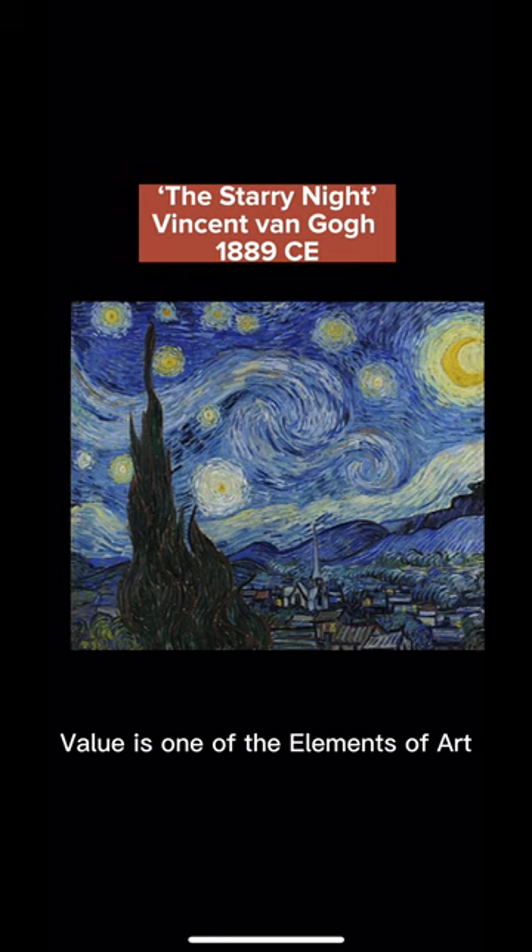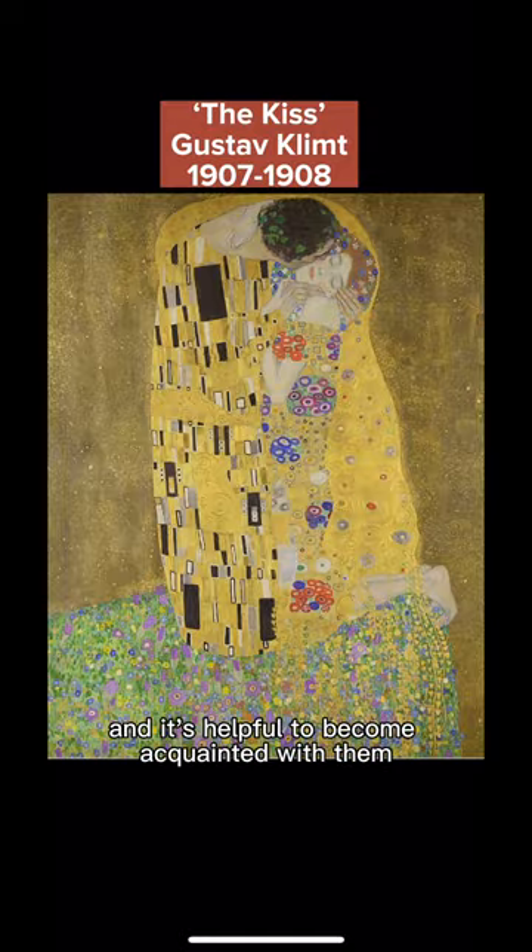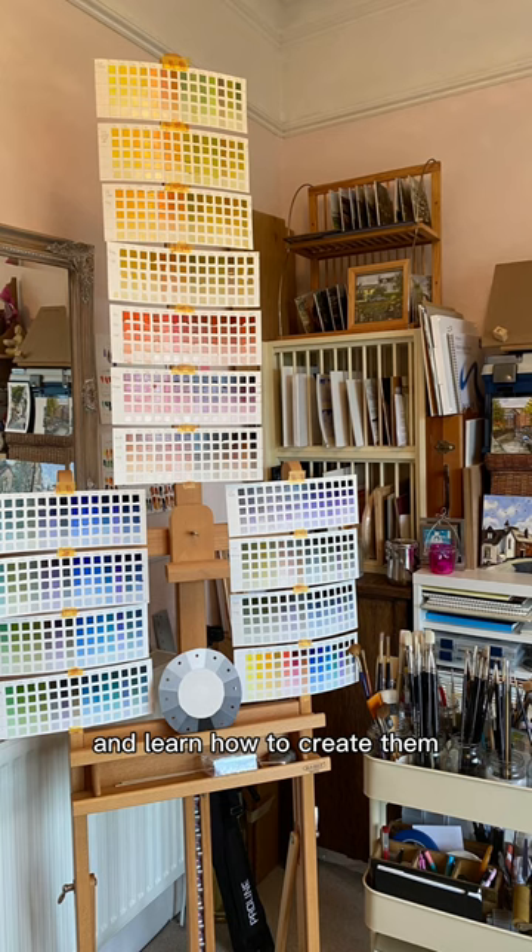Value is one of the elements of art and refers to the lightness or darkness of a color. Every color has value, and it's helpful to become acquainted with them and learn how to create them.